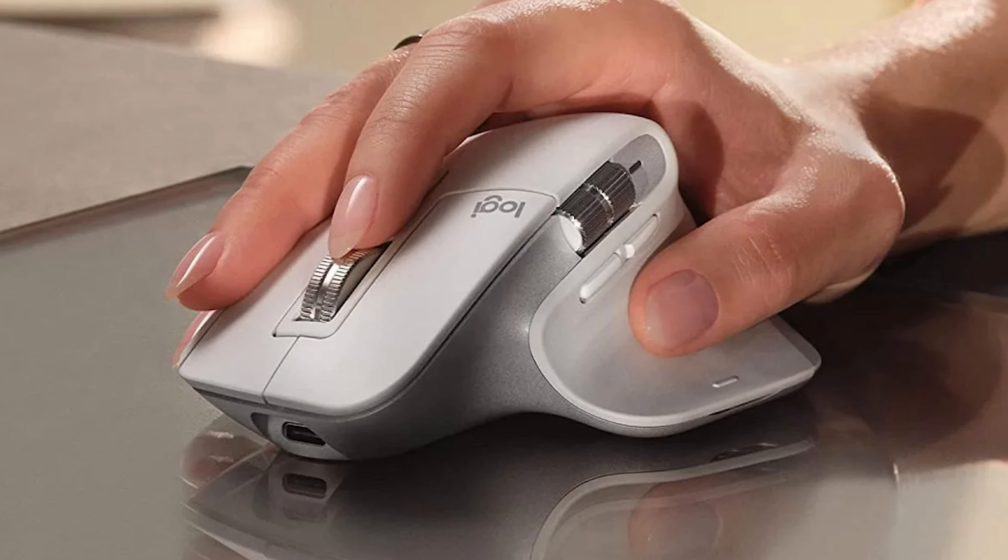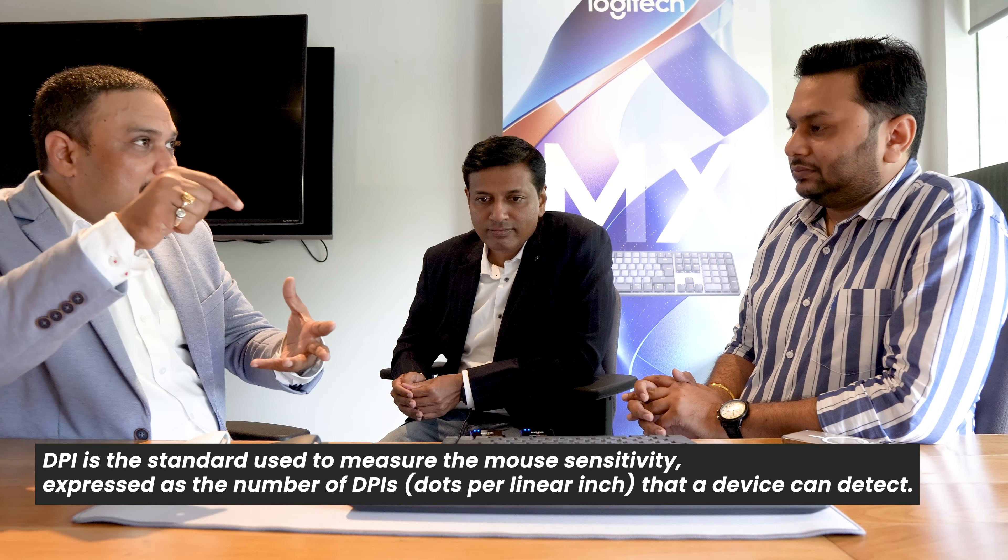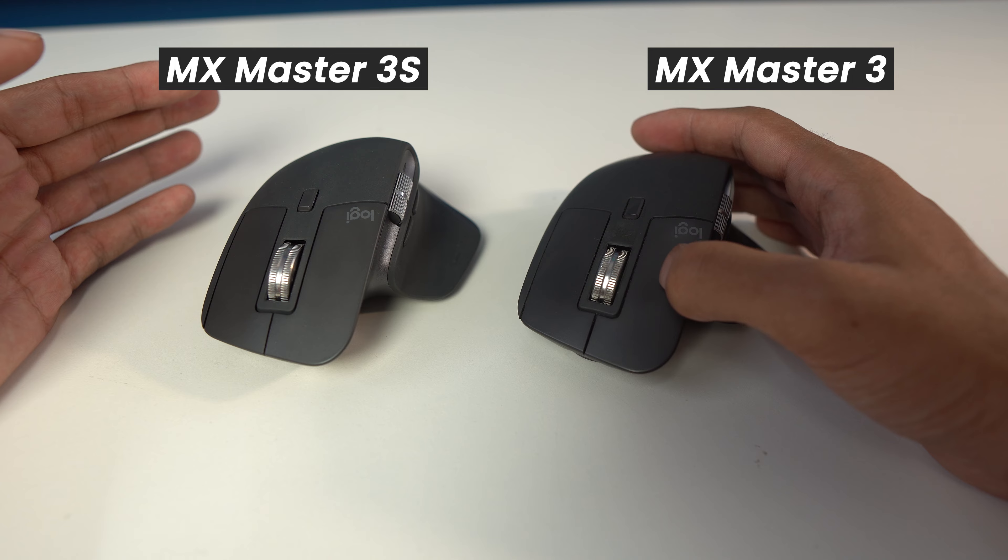It works on any surface — including glass. This mouse is 8000 DPI. It features USB-C type charging. The mouse has also become a silent series. And importantly, Logitech is moving towards sustainability — 40 percent of the plastic used is post-consumer recycled plastic. It's a new generation product with a lot of new technology and new sensors.